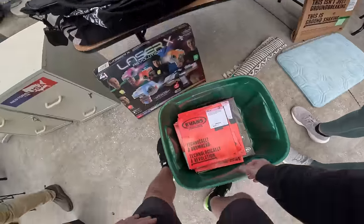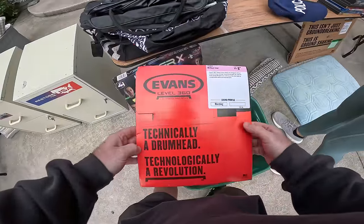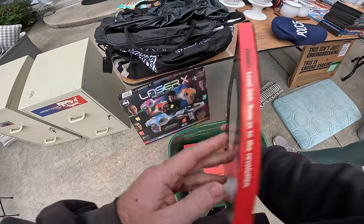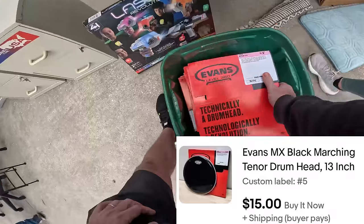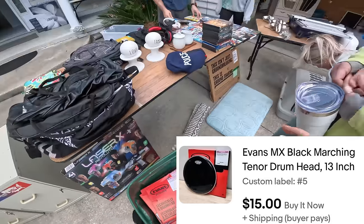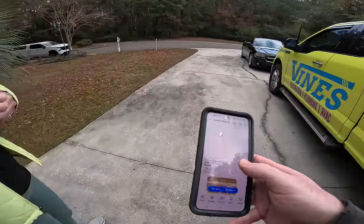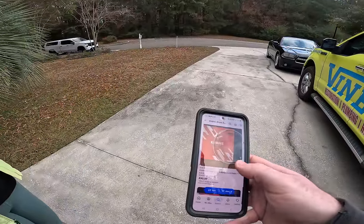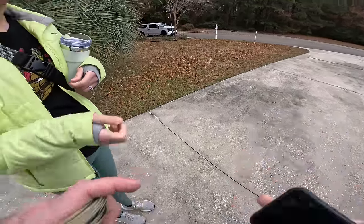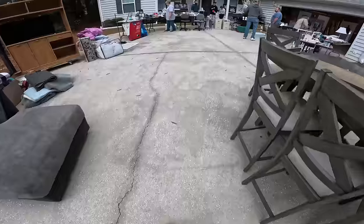What are these? I don't know what they are. Evan's drum heads are expensive! Really? Yeah, let's see - they go for like $75 for a couple of them. I've never seen them. They're like heads - I don't know what they would be.